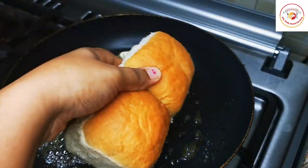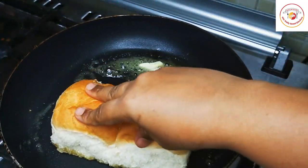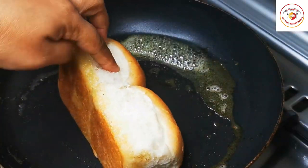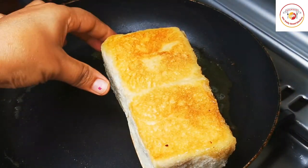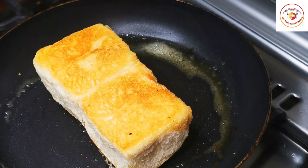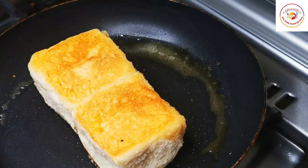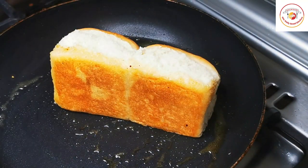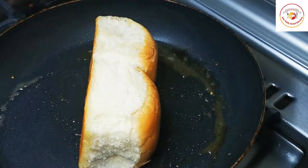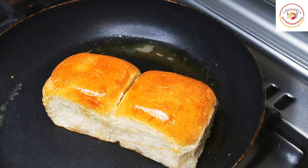Now let's prepare the bread, also called pav. This kind of bread is available everywhere in the supermarket. Place a little butter in the pan — you can increase the butter quantity — and roast the bread, flipping each side for an even butter coating. When eating this pav with the masala gravy, it will be very delicious and has its own taste.